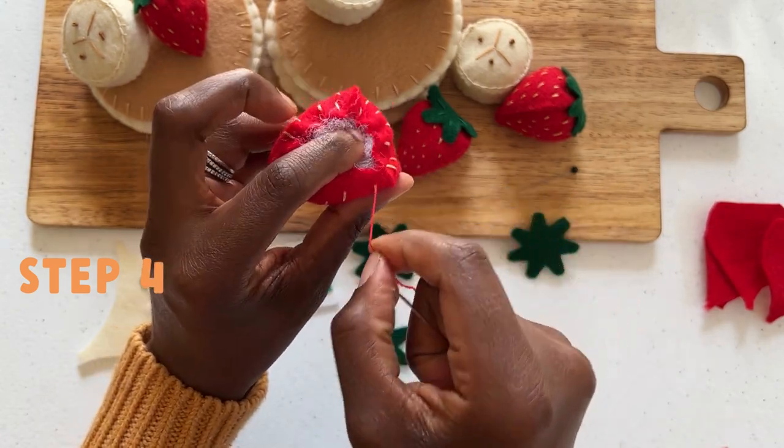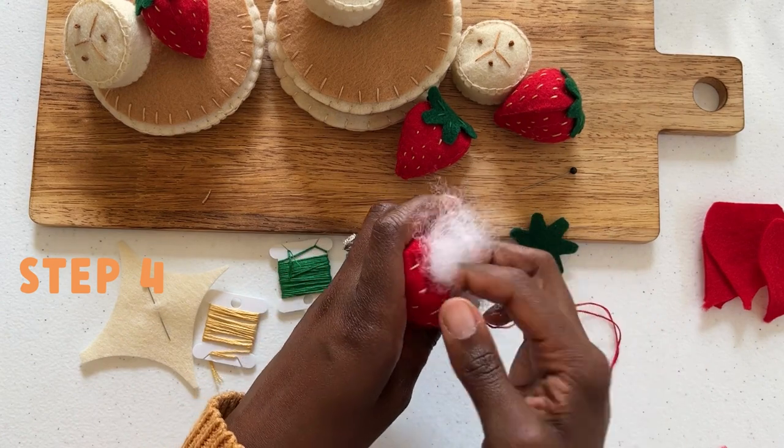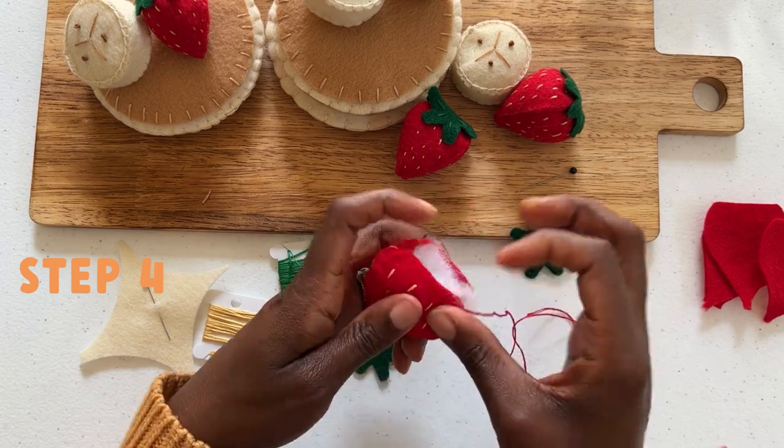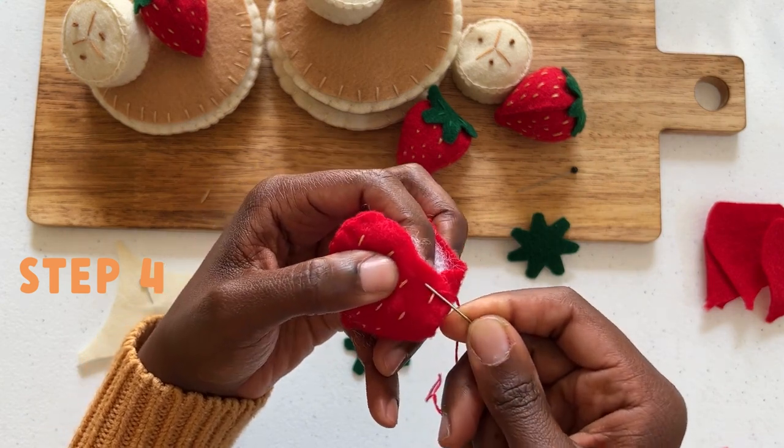Finish off by adding a knot: pick up a small amount of thread, hold the loop in one hand and insert your needle, wrapping the thread around three times. Pull the thread through and you will notice you have made a secure knot.